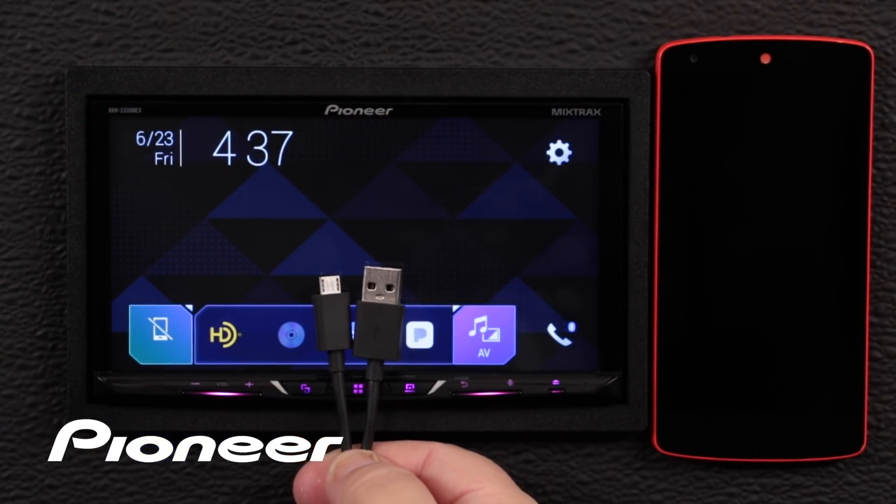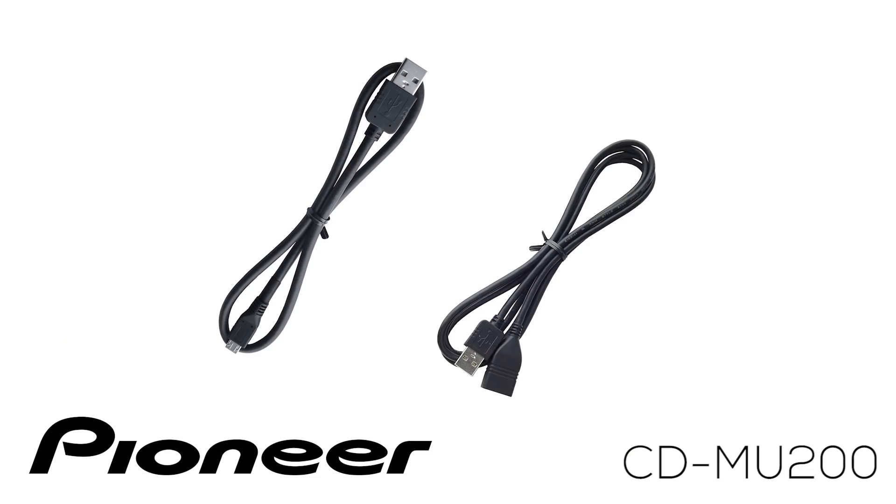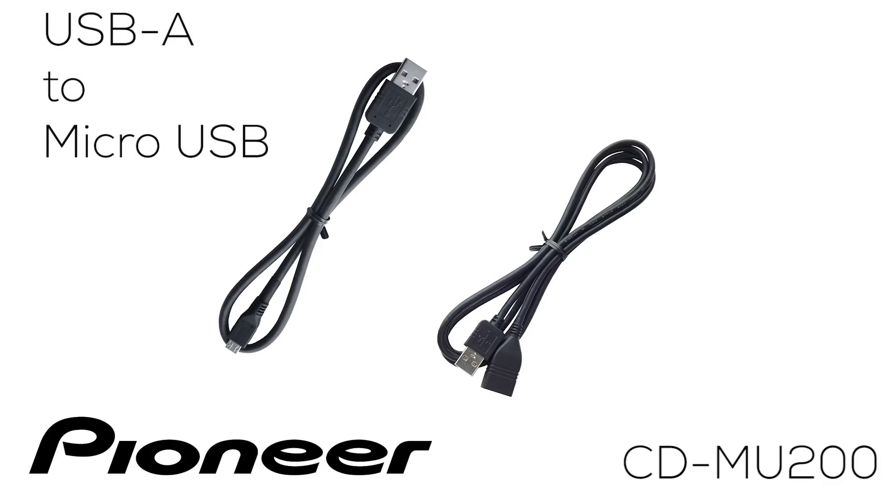If you want, you can use the cable that came with your phone for Android Auto — that'll work fine. Or, you can use an optional Pioneer cable and keep that cable in your vehicle. For phones utilizing a micro USB connection, Pioneer offers the CD-MU200. This cable has a USB-A connection at one end that plugs into the USB extension included with your Pioneer Nex receiver.